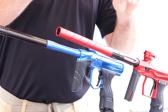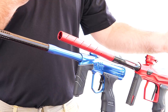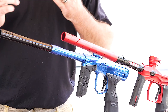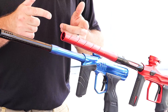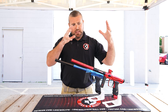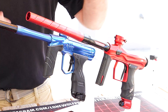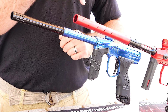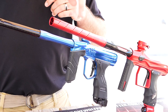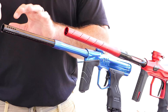Starting with the Shocker Amp, you've got your 14-inch two-piece barrel that accepts the 8-inch Freak XL inserts. You can buy inserts for about $15-20 a piece if you want to change bore sizes. Over on the Dye gun, you've got your 14-inch two-piece Core barrel — you can buy different barrel backs, but they're going to be more expensive than just buying inserts like the Shocker Amp. Stock out of the box, the Shocker Amp comes with a .687 insert and the Dye Core two-piece comes with a .688. The porting is also different — the Shocker has a spiral like the All-American, while the Dye has a couple straight ports and then their classic Dye porting up near the front.